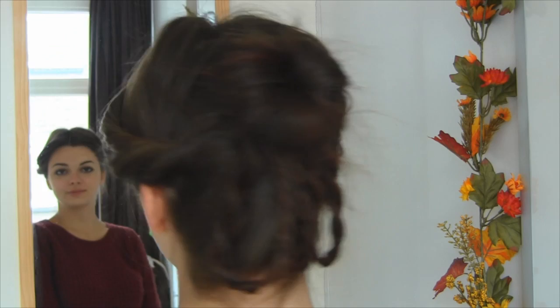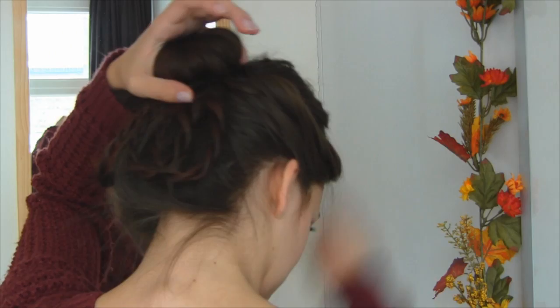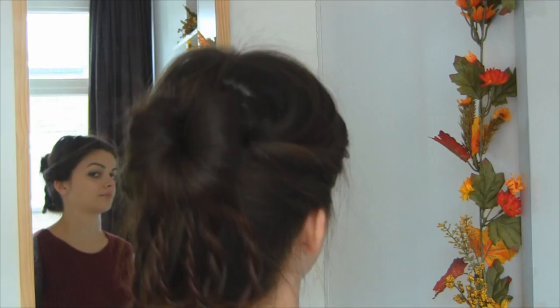And here is your finished Molly Malone inspired hairstyle! Of course this is going to look more authentic with the ringlets, so if you are comfortable with doing that, please go ahead. I think this is pretty nice as well, so I hope you enjoyed this tutorial. Please feel free to leave any questions in the comments below or send me a message. Thank you so much for watching and I will see you soon. Bye!